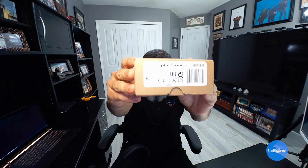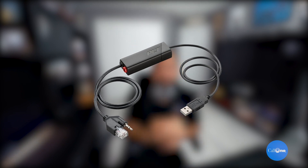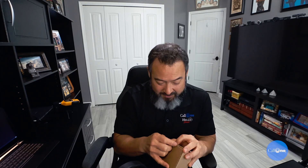With this little adapter here — the APU-76 adapter from Poly, formerly Plantronics. I'm going to show you how to hook it up and then we'll go ahead and set it up.